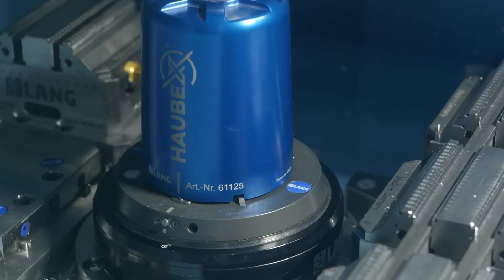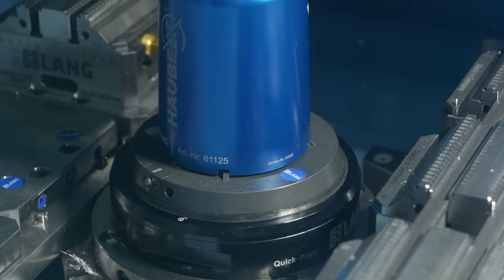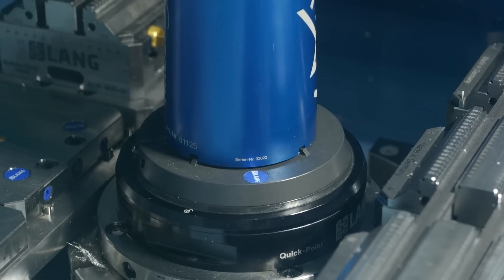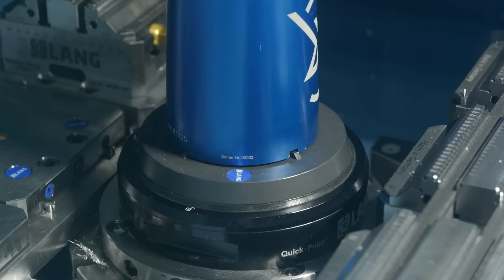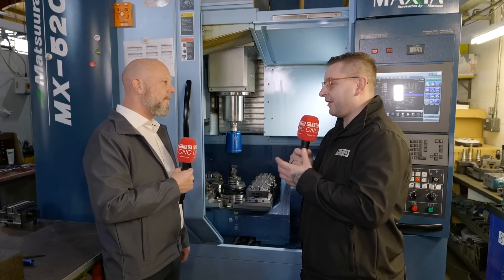Why would somebody choose this over a robot system or a cell? It's relatively simple and cheapish. It just plugs into the machine, so there's no need for integration or any additional work. It's a quick way of getting automation for somebody who isn't quite fully there with batch work. You can use it for a job that has some batch work and it's quite easy and simple to take it out when you don't need it.